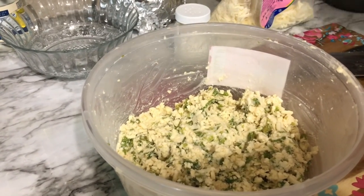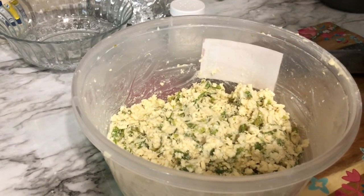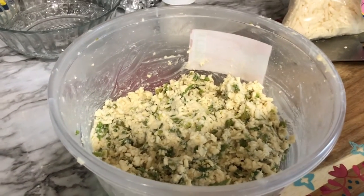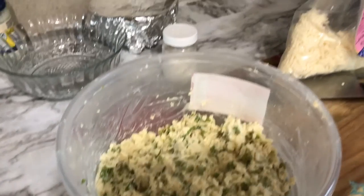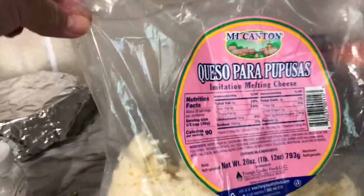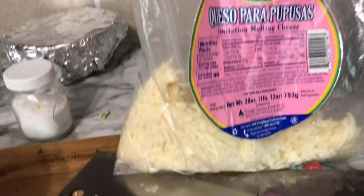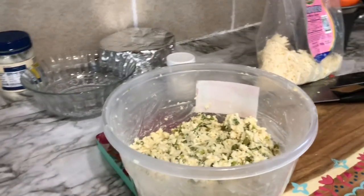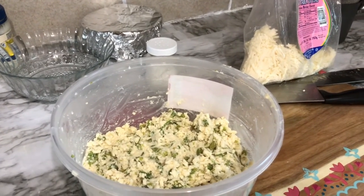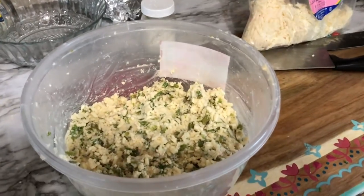Le pusimos loroco, que se vende en los supermercados, porque no hay fresco — está congelado. Miren, aquí dice queso para pupusas; le pone de este, pero usted puede usar el que más le guste. Vamos a probar esas pupusas aquí en mi canal Explorando con Glenda.